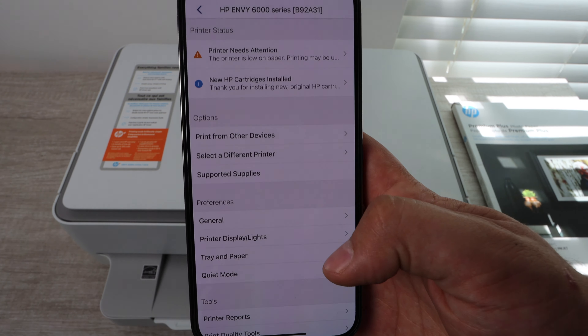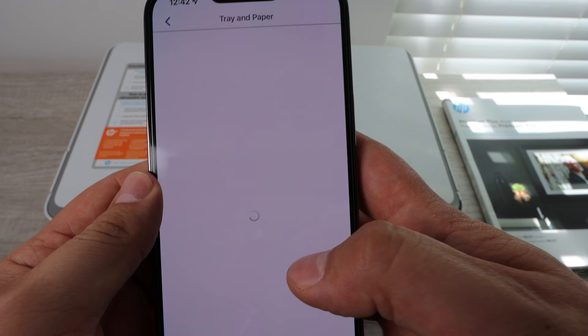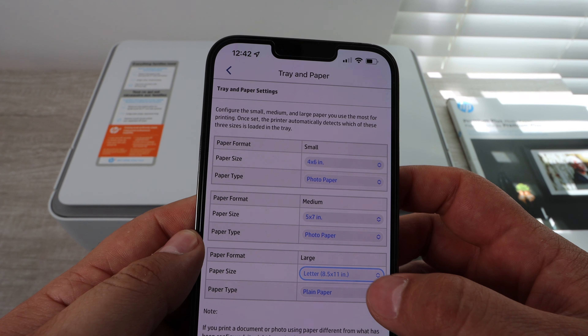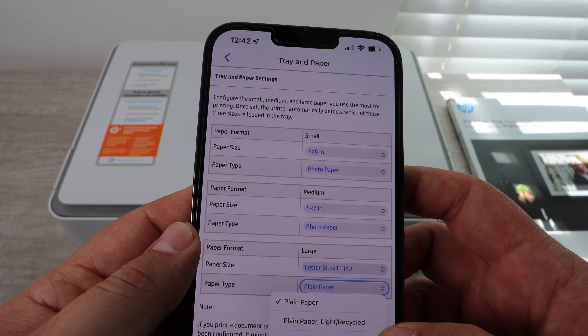Then go right into the settings of that printer. You'll see you go into Tray and Paper, and in that section at the bottom it's going to ask you for paper type — that's where you change from plain paper to photo paper, at minimum. If it gives you additional options, that's great too, but make sure you're using that setting.